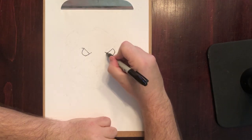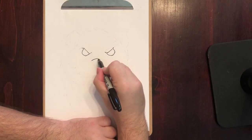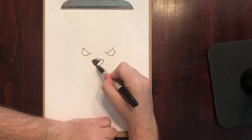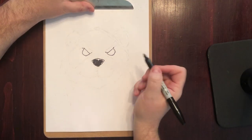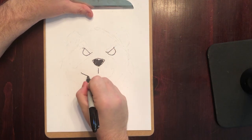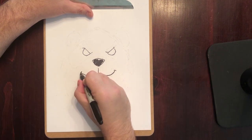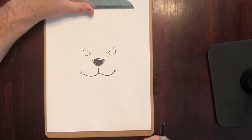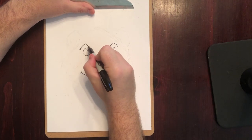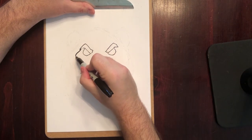Alright, we're starting off with the eyes — very similar to what we did with the Orc and with the Dwarf. Pandarens are basically little panda people, so we've got to give them their cute little black panda bear nose. We'll make this guy — even though he's kind of frowning a little bit — a mischievous little smile. Then we'll add some fluffy eyebrows, and pandas have those cool little black markings underneath their eyes, so we're going to go ahead and do that.